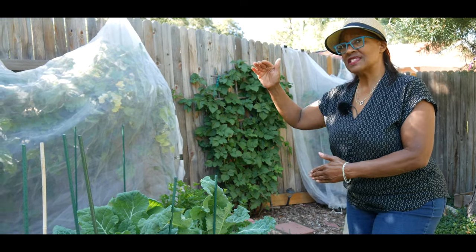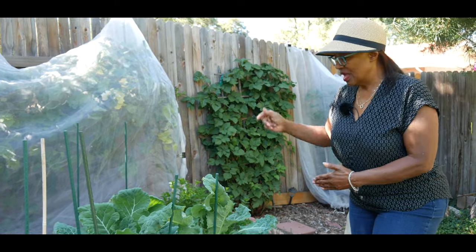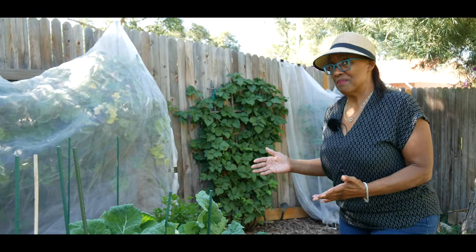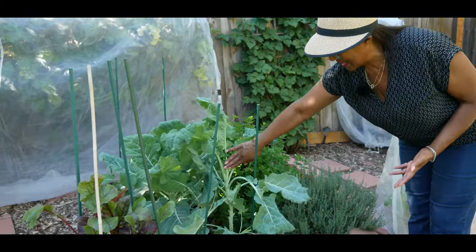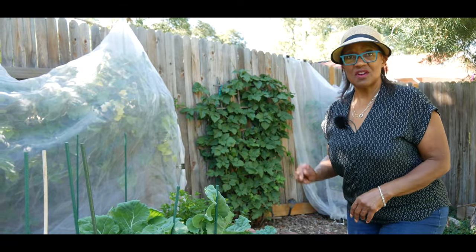Collard green trees can get as tall as four and five feet tall as long as you're harvesting correctly, and it still has many months to grow. You can get up to four to five harvests. This is zone 5b and I'm growing Georgia collard greens — I've already got a collard green tree. It is time to harvest, so let me start harvesting.